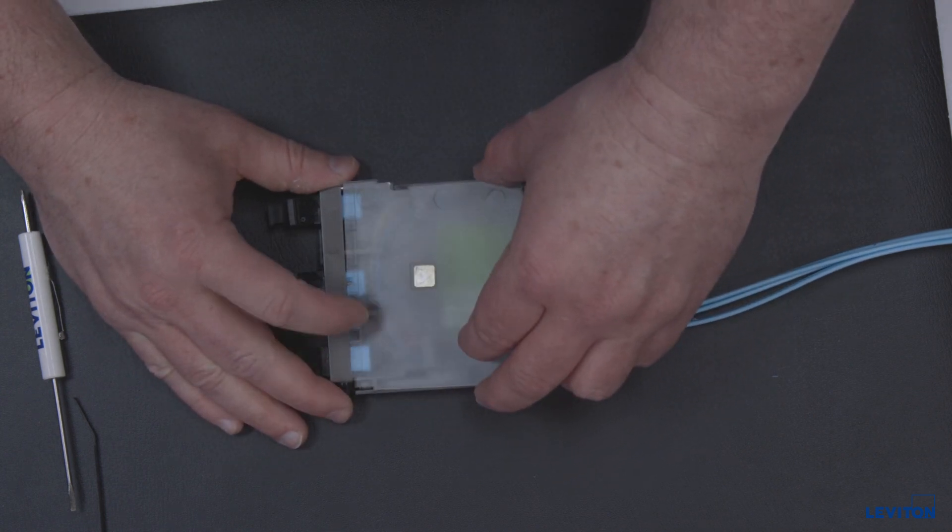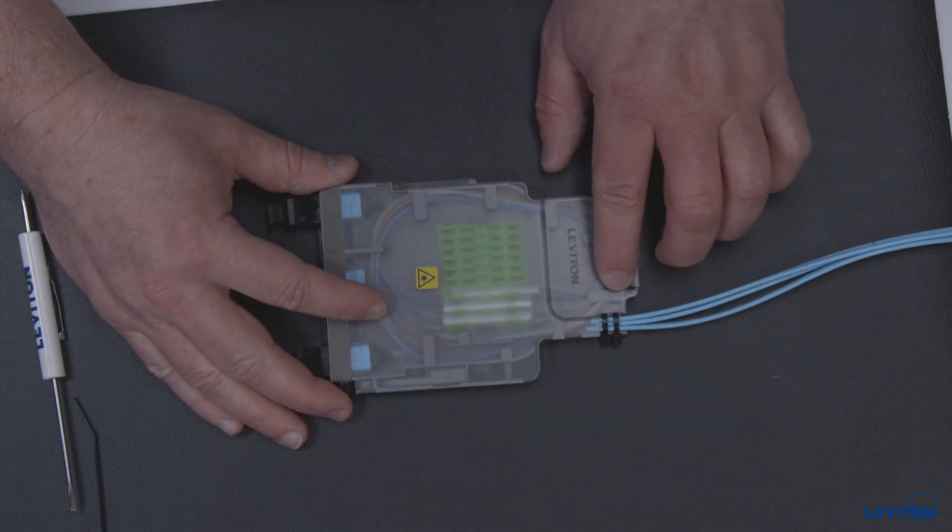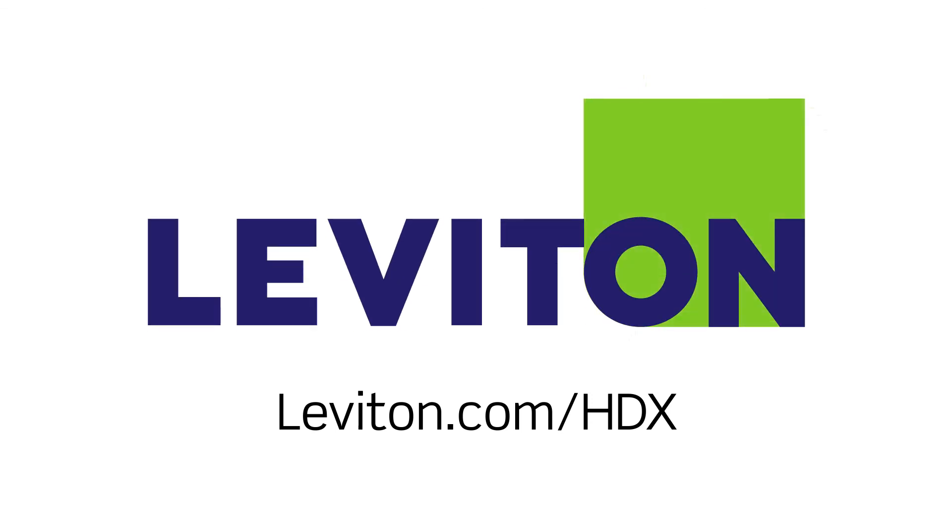Install the lid and termination of the splice module is complete. Learn more about the HDX splice module and the HDX family of fiber solutions at leviton.com/HDX.